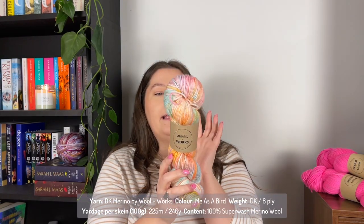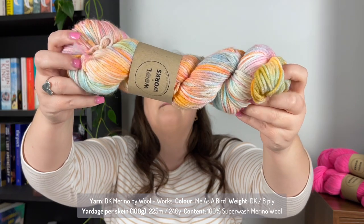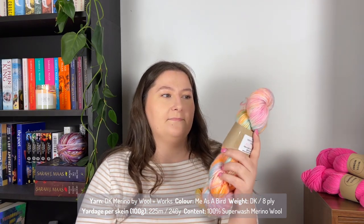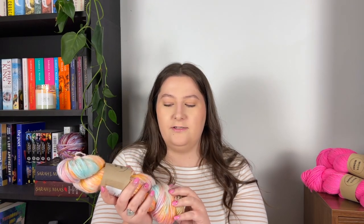This colorway is called Me as a Bird, again in the DK Merino. I can't with these colors — it's so pretty. There's oranges, pastel pinks, blues, purples — it's just divine. I have no idea what I'm going to make with it. I don't want another beanie — I have so many and I just don't wear them as much. Maybe some fingerless gloves, because it's just so lovely.